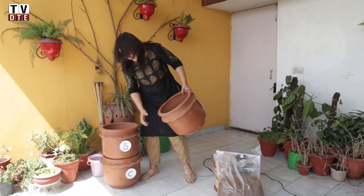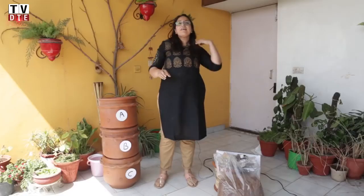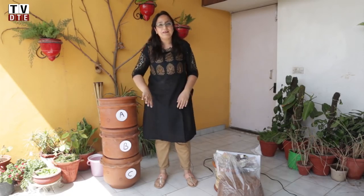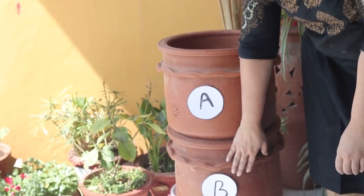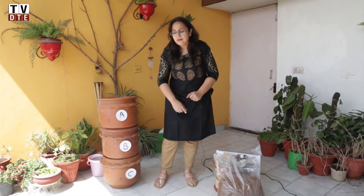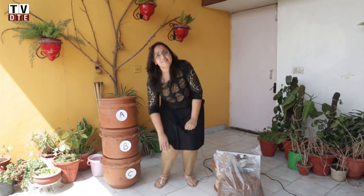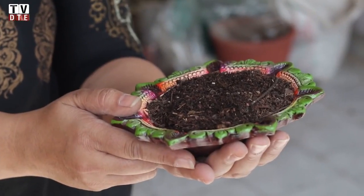We put this in the middle and place unit A on top again, starting cycle number 3. By the time cycle 3 is full, cycle B would have become semi-composted, and the first cycle sitting at the bottom would have become compost — starting to look like this, ready to be fed to the plants.